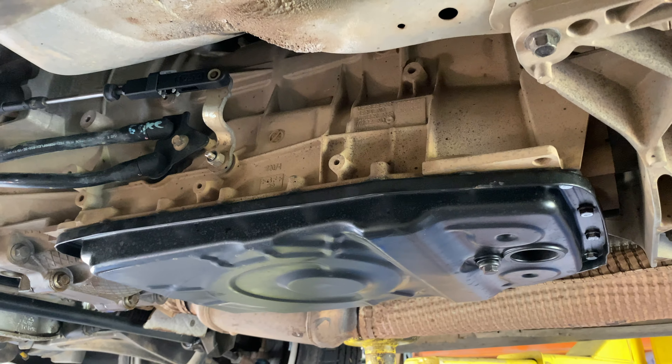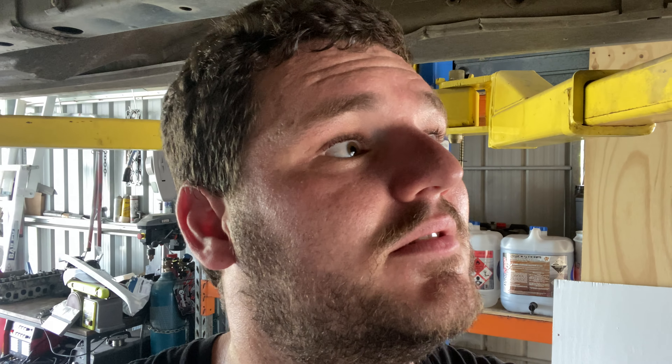Transfer across the computer, basically just go from there. Change the computer across, new filter in that one, some new oil, and we'll put it back in. Hope for the best — should be all right. It comes with warranty, which is a good thing. We're also going to fit an external oil cooler to the transmission, so that should be fun as well.